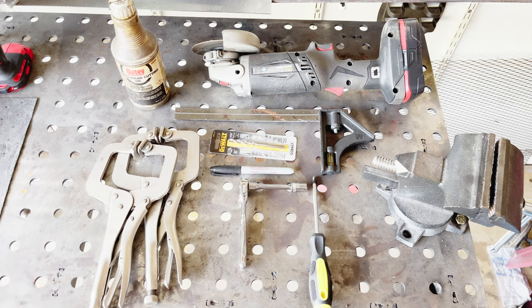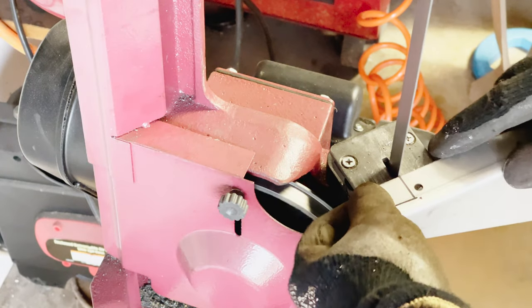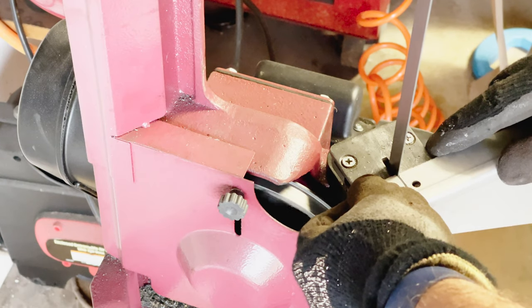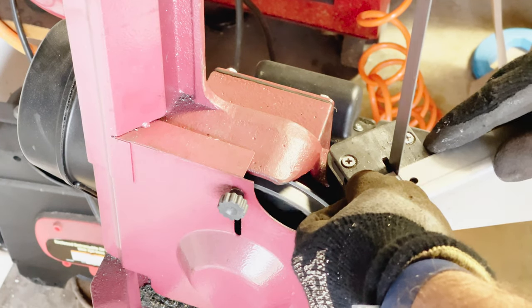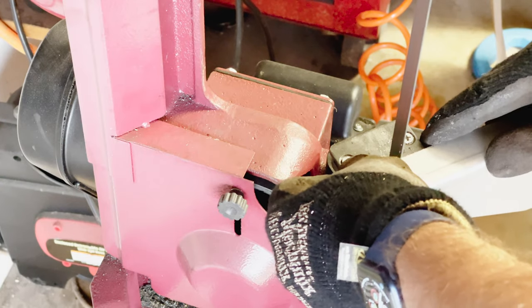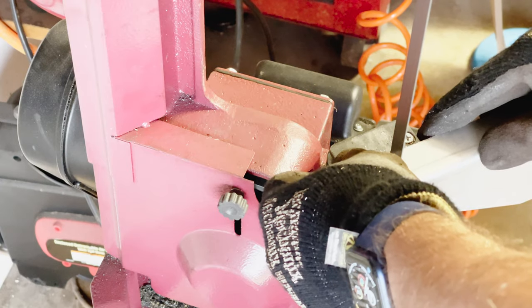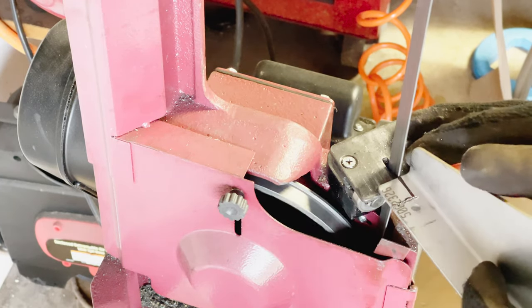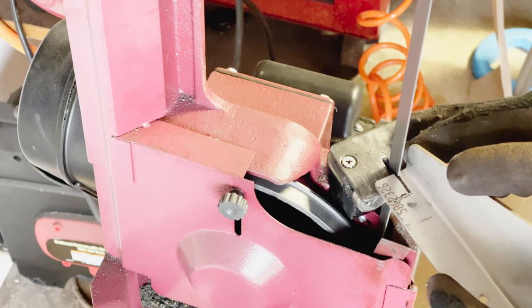It's a pretty simple project. To cut the notches in the drop fins to get around the hinge on the trim tab, I used the bandsaw, raised it up to the vertical position, and carefully cut those notches out. That made for a good tight fit of the drop fin to the trim tab and it looks a lot better at the end of the installation.